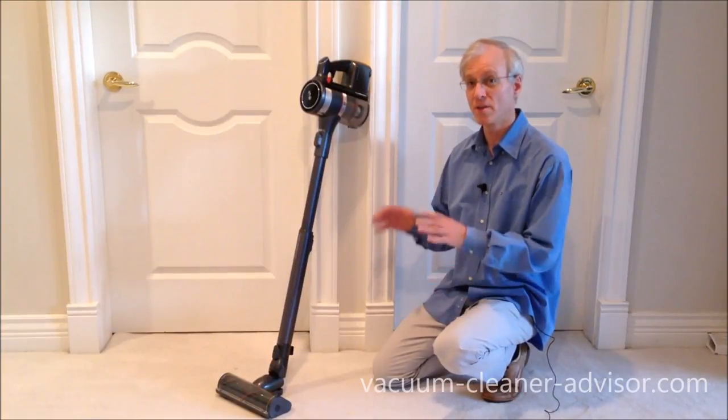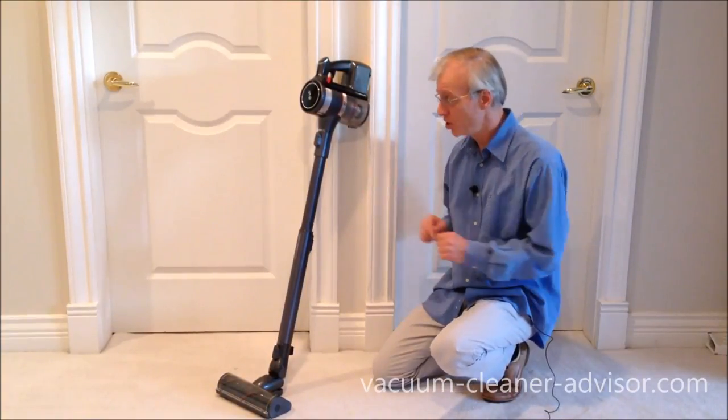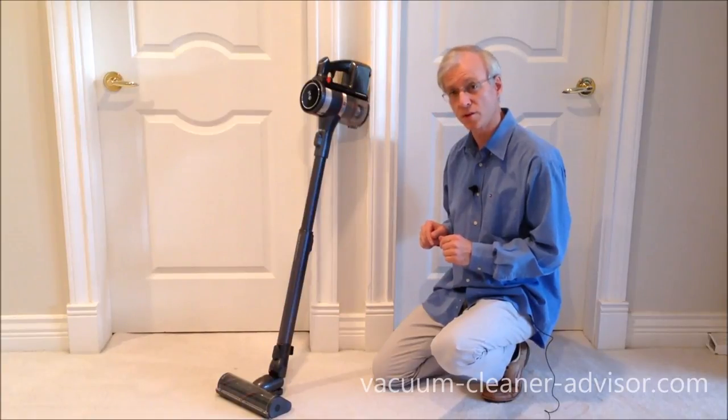Hi, in this video we're going to highlight some of the things we dislike about the LG Chord Zero A9 Compressor Stick Vacuum.